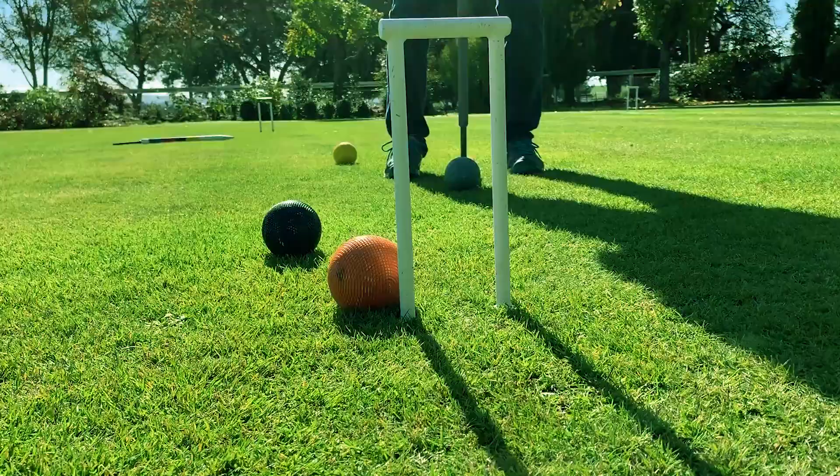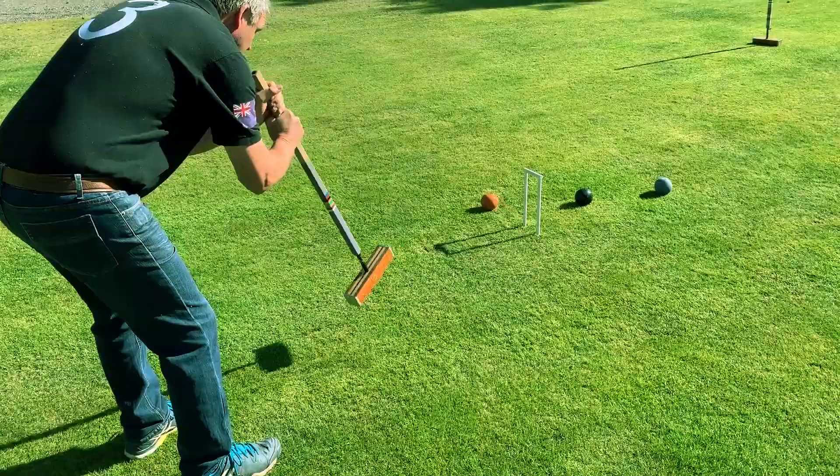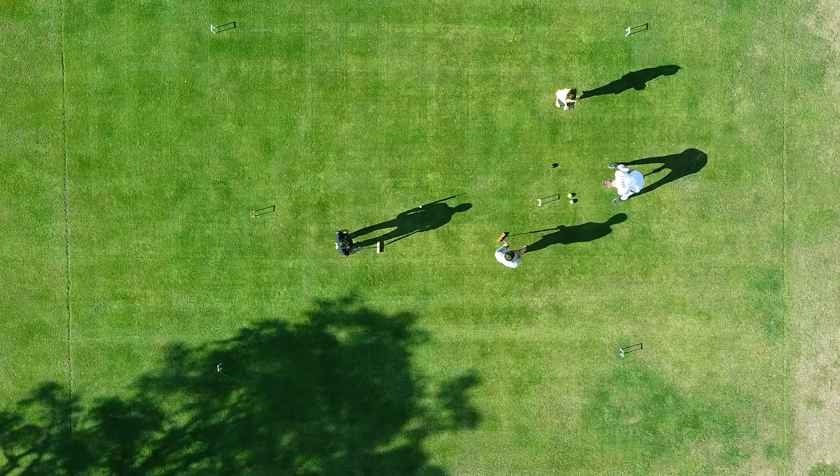Golf croquet can be learnt very quickly, although there's a great deal of skill and tactics involved. Croquet can be played on all sorts of lawn sizes. The regulation is 17.5 by 14 meters, although championship lawns are twice that size.